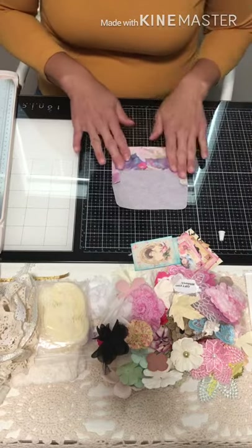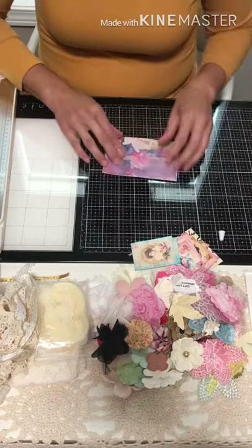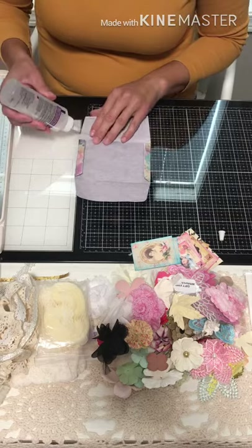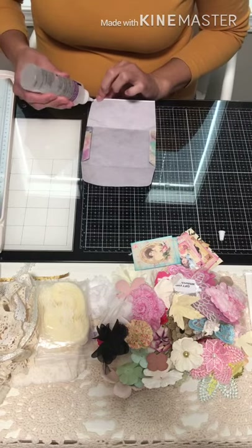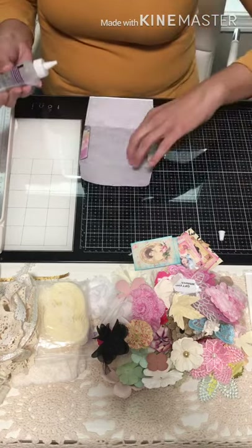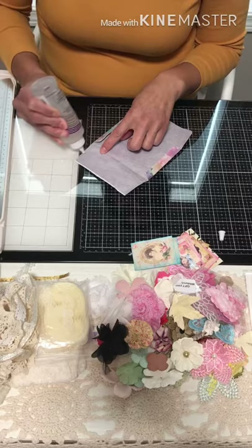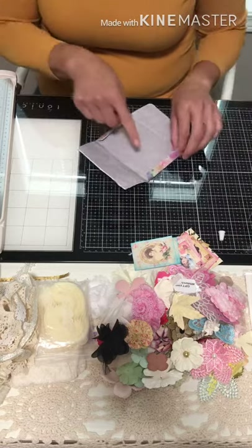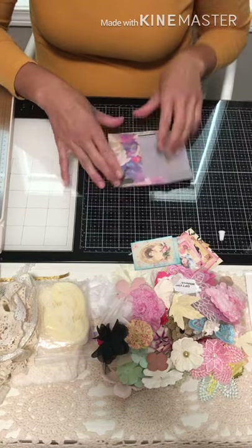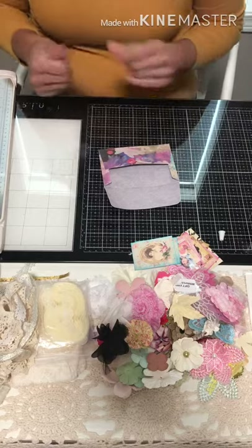It looks like we don't have to trim the edges — it was actually a pretty good fit. Now we're going to glue these ends shut. On the top part you do want to go all the way up to the end, but not on the long part, because it's got to leave room to put your letter in there.